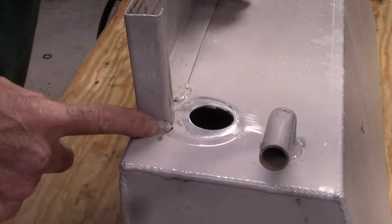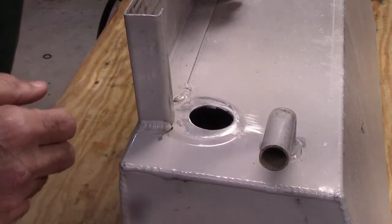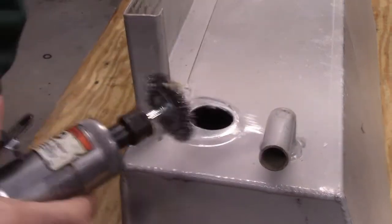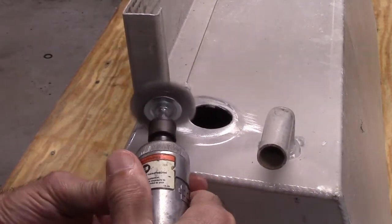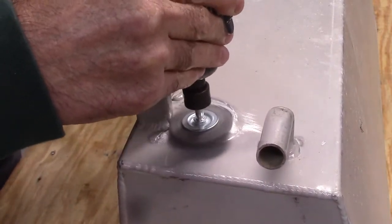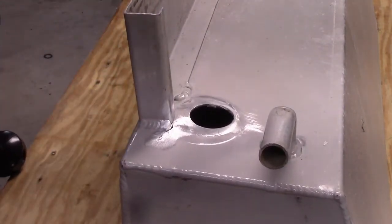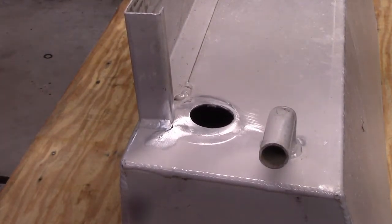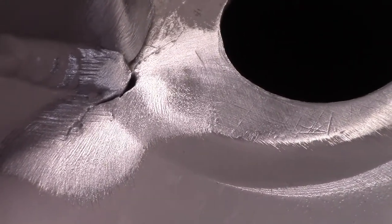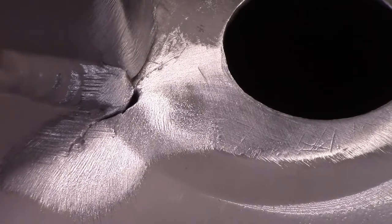This is the hole I want to braze closed. First thing I need to do is clean it up and get all the paint off of it. I'm going to try a wire brush at first — I've got a wire brush on a die grinder. That looks pretty good. I've removed all the paint and the oxidation; now that's just clean aluminum. Now I want to braze this thing shut.